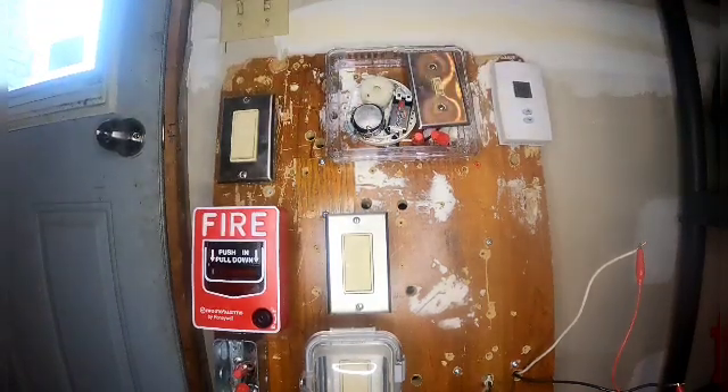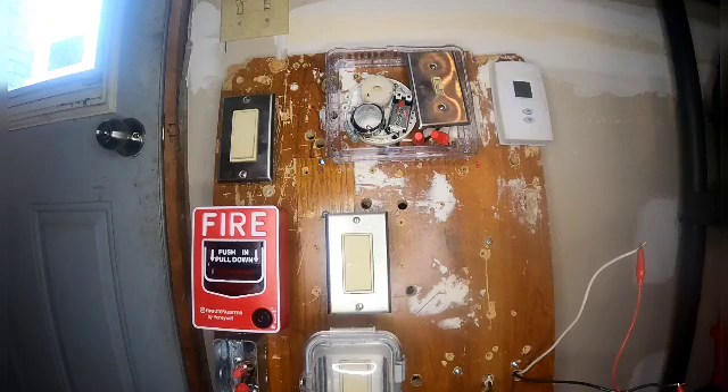Let's go and lock up the fire alarm control panel.